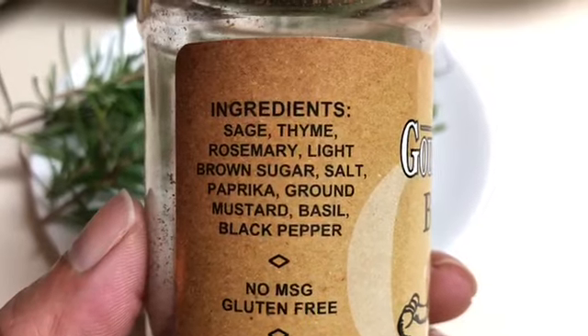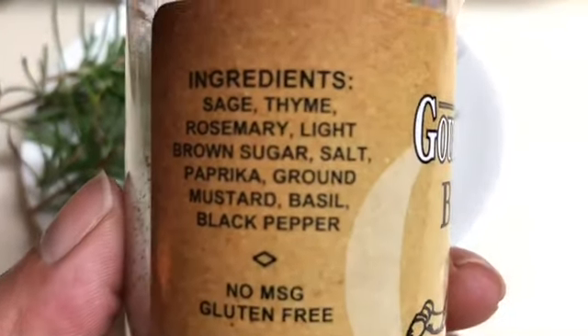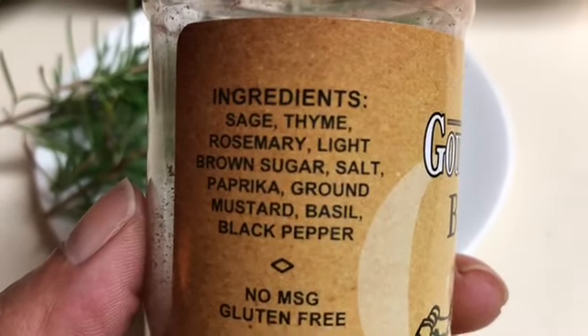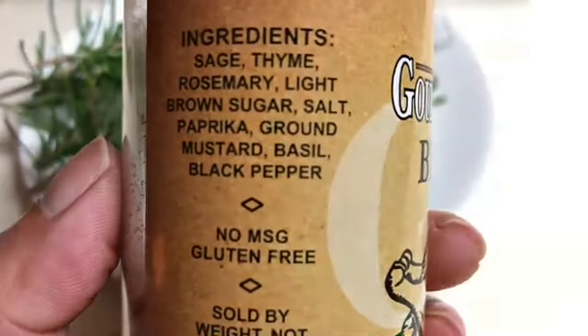The bird rub has a great combination of spices: sage, thyme, rosemary, light brown sugar, salt, paprika, ground mustard, basil, and black pepper — and one of my favorite things: no MSG.